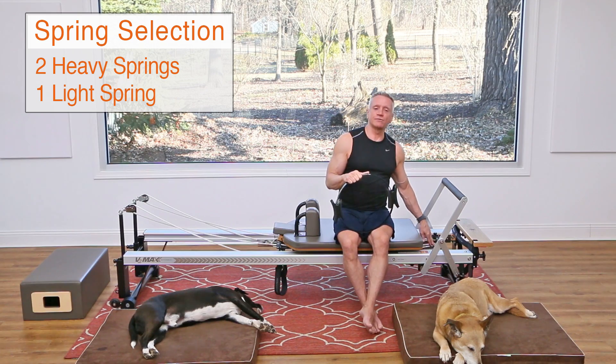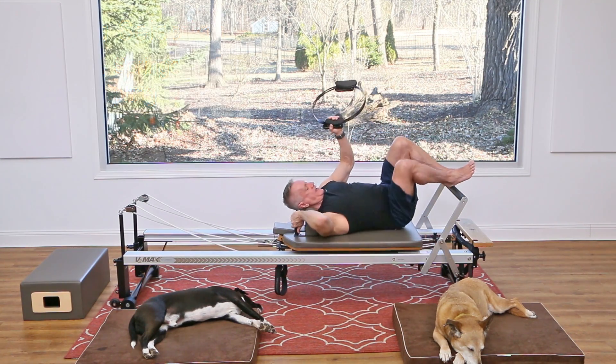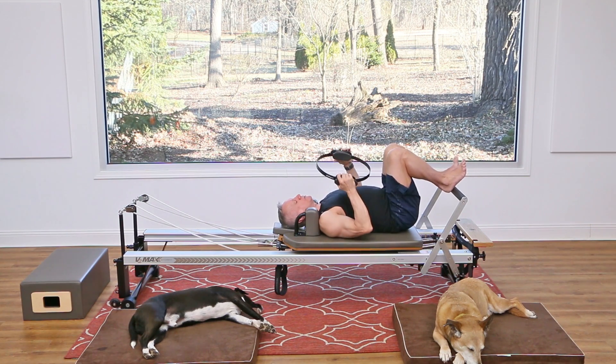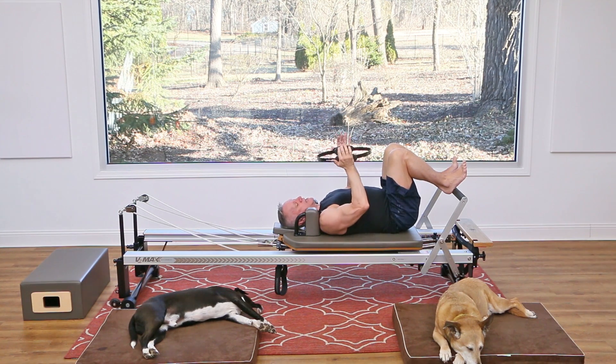I'm going to start with footwork. I've got two heavy springs on and one light spring on. I'm gonna come down onto the carriage and find a neutral position. We're gonna begin really basic — heels on the foot bar, hip distance apart — and just hold the carriage steady.